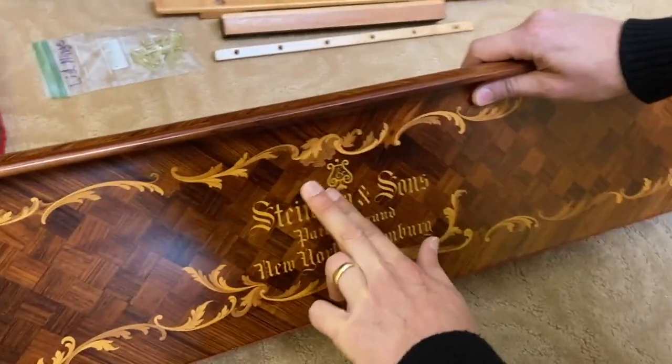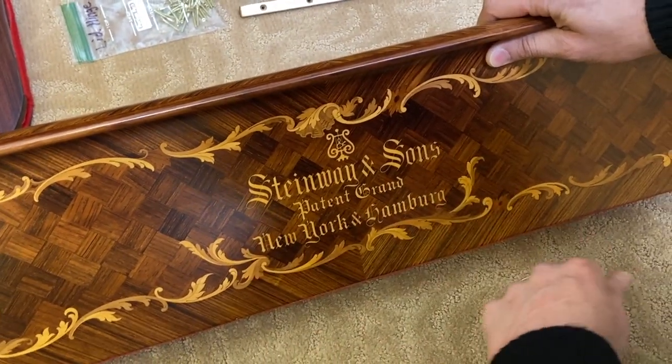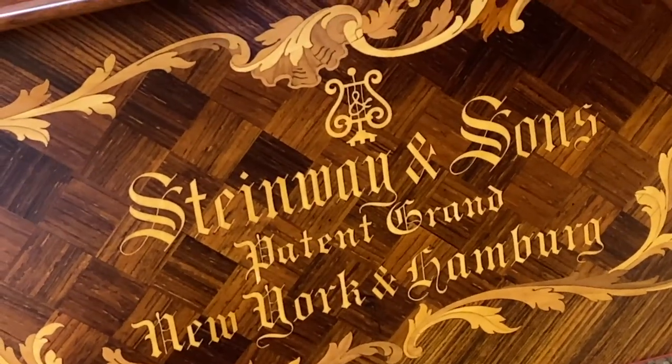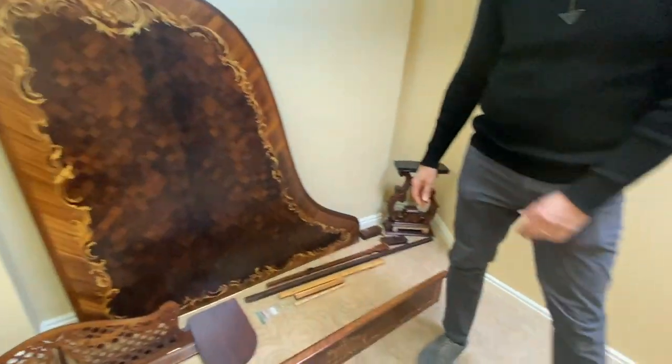Even the Steinway and Sons logo — that is inlay. That is not a decal, that's not brass, that's wood inlay. It's coming along — won't be too long now.